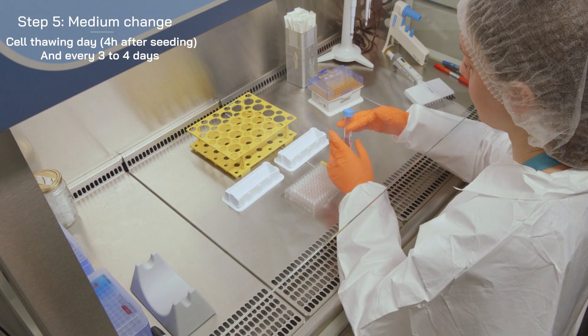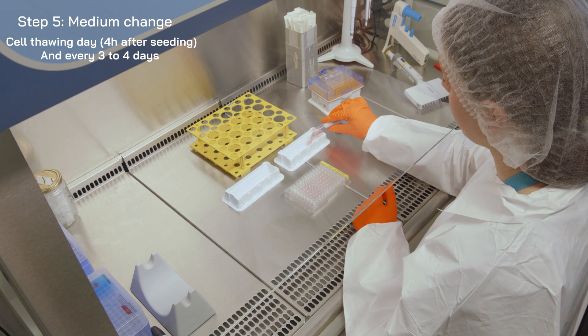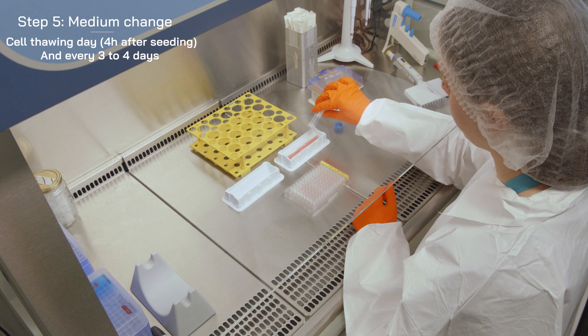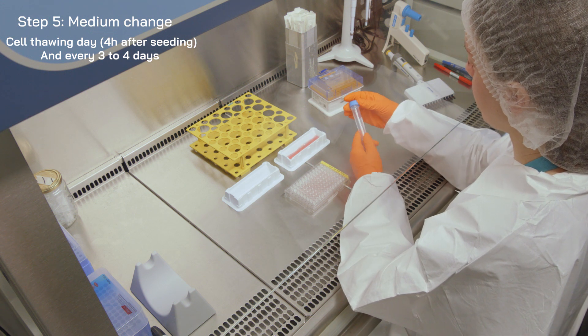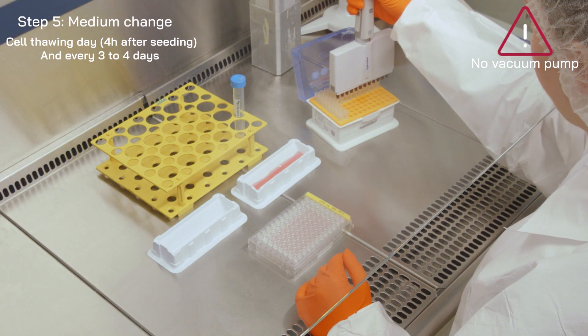The medium should be changed gently 4 hours after plating and then every 3 to 4 days. The use of a vacuum pump is strictly forbidden.